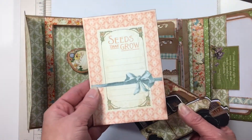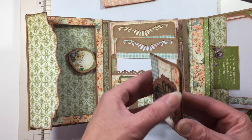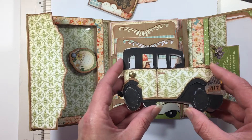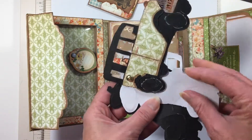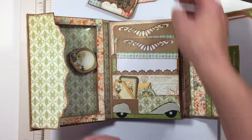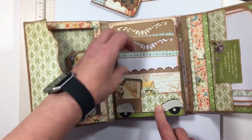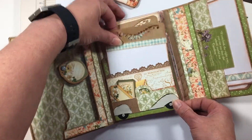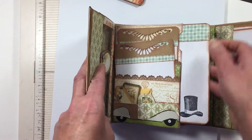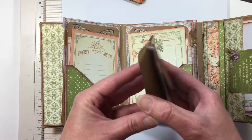That's just to write little things in. Then we got a little track here and it's got little things that fit in the back of it — tags. There's a pocket in between, then we have this pulls off.